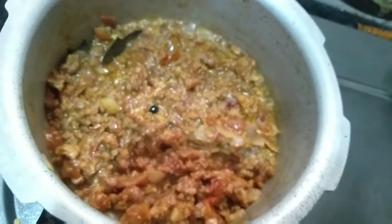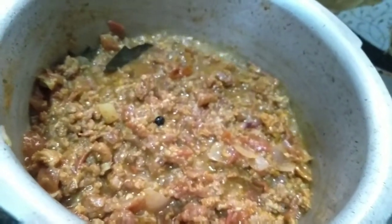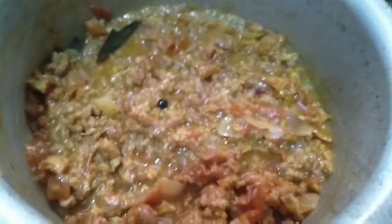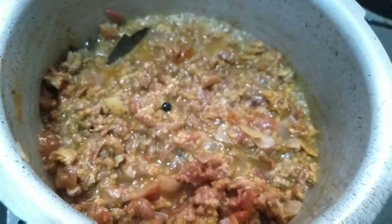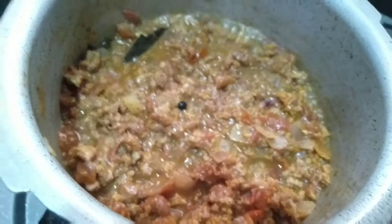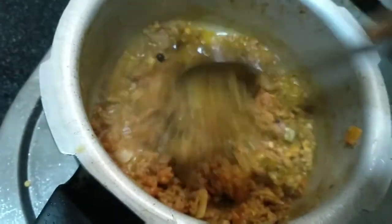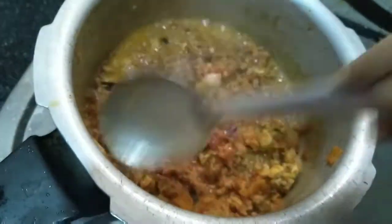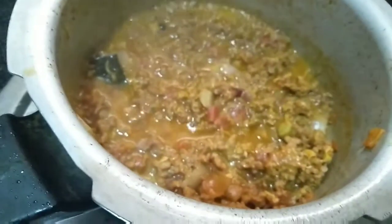Now let's put the tomato in a small bowl and cook it in the middle. Add the tomato to the water. You can add water on top, a little bit at a time. You can choose how much water to add on top.